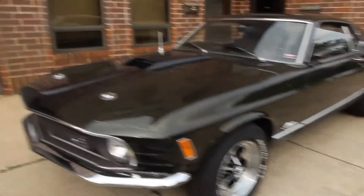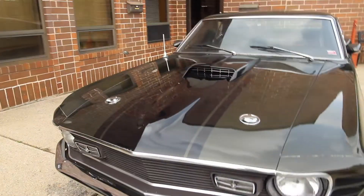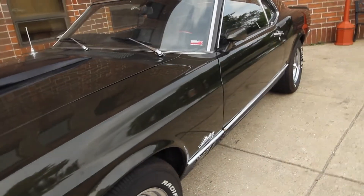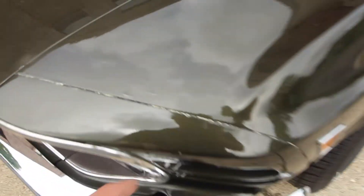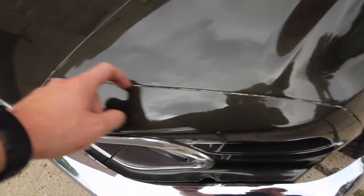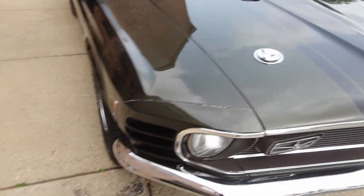1970 Mach 1, finished in its factory correct color of dark ivy metallic with black interior. Real nice car. I'll point out any flaws that I do see. Right off the bat, there's a little chip and a tiny crack in the paint, and just a little bit of roughness on this edge here — same thing on that side. Other than that, I'm not really seeing anything else. Looks like a little stone chip right there. I have the Marti report for it, it's included. I'll have a picture of that on the ad so you can see all the factory original options the car came with.